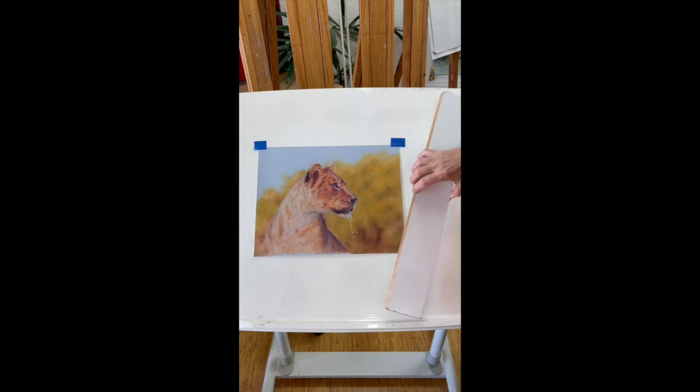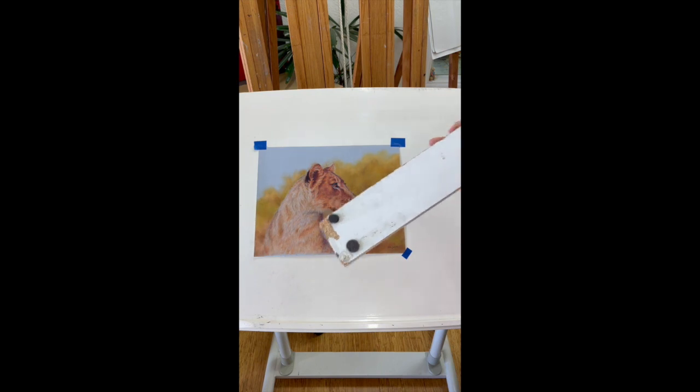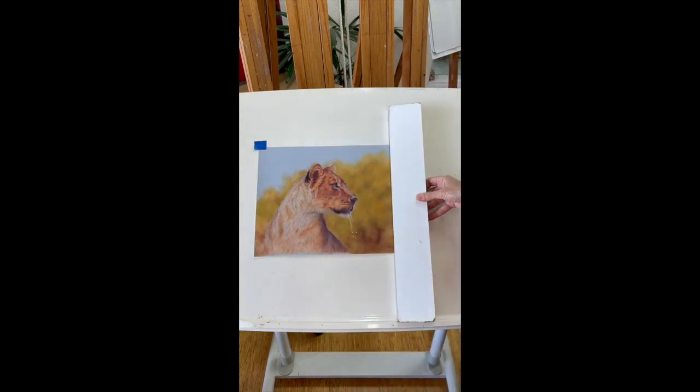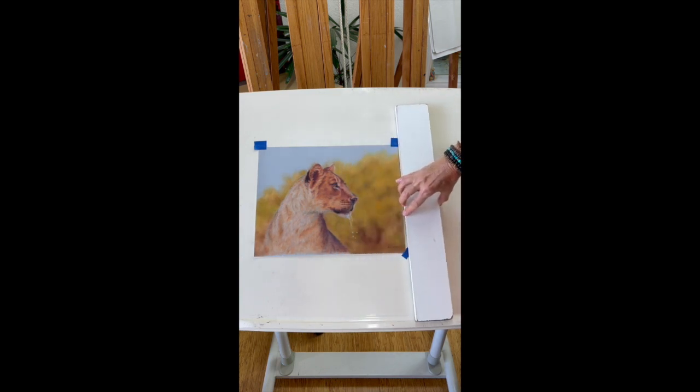It's just a bit of timber I had left over and I popped two little felt pads on the top and also at the bottom. It sits on a shelf at the bottom and can slide easily over the artwork — it works really, really well. I don't ever smudge anything.